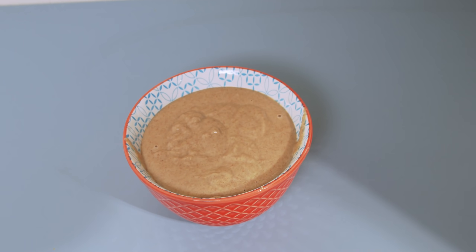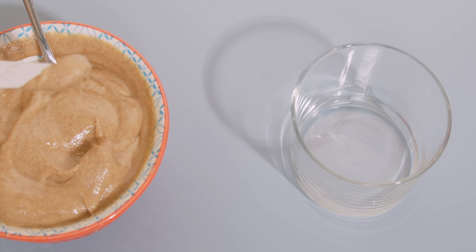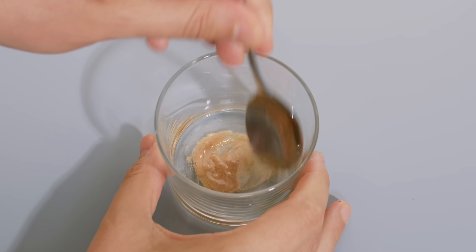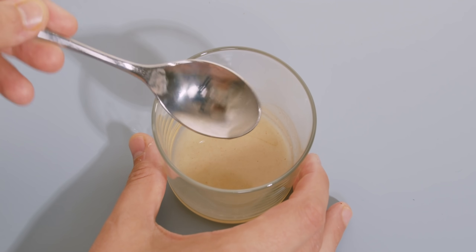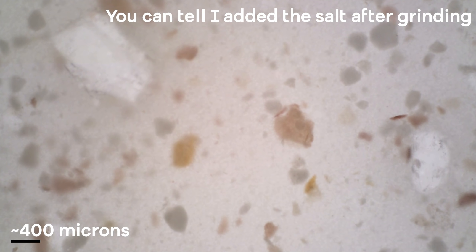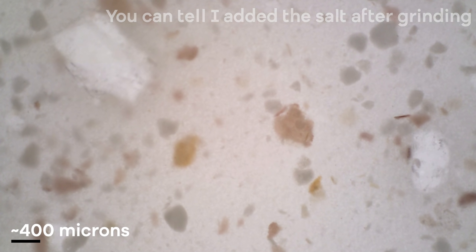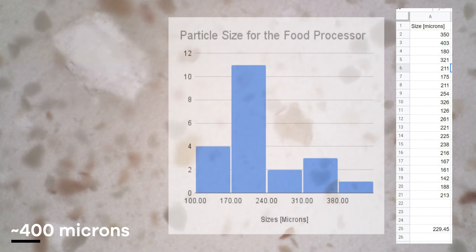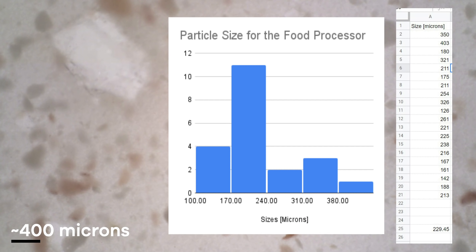Now we need to measure how fine the food processor's grind is. Just like before, I placed a small amount in a glass, diluted it with oil, and put it under the microscope. The pieces are a lot smoother with far fewer big chunky pieces — we still see the skin and a few salt crystals. Measuring the particles, I got something on the order of about 230 microns — almost three times finer than the mortar and pestle.